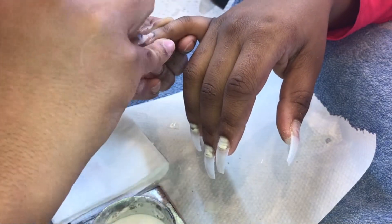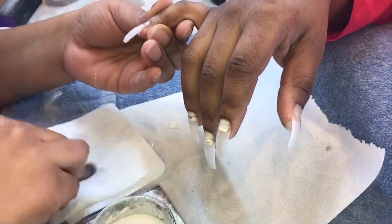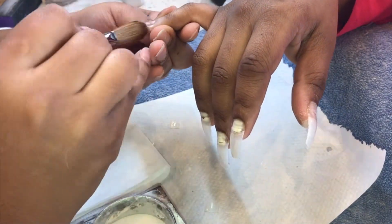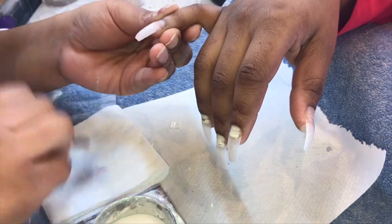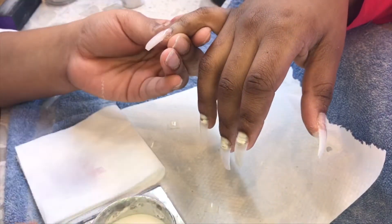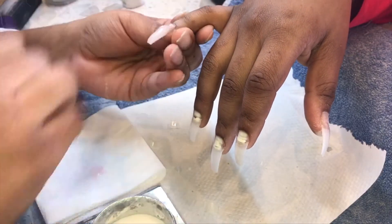On my ball method, I normally do two balls, but sometimes I can do three or four. It honestly doesn't matter how many you use, just as long as you create a good structure, you have a strong apex, and the nails aren't thin or anything to where they won't last.